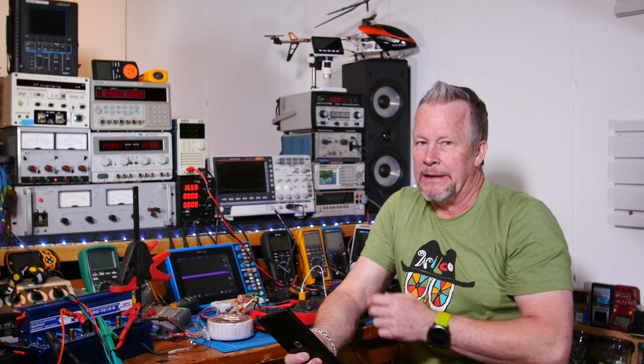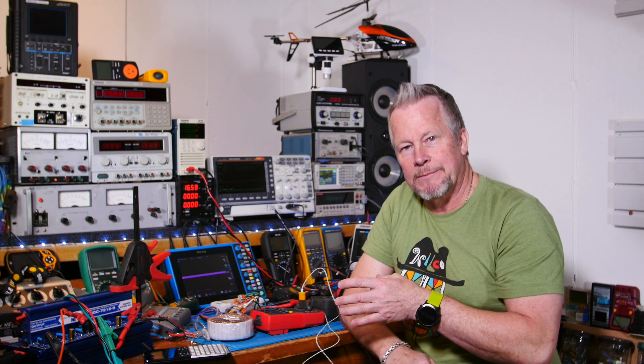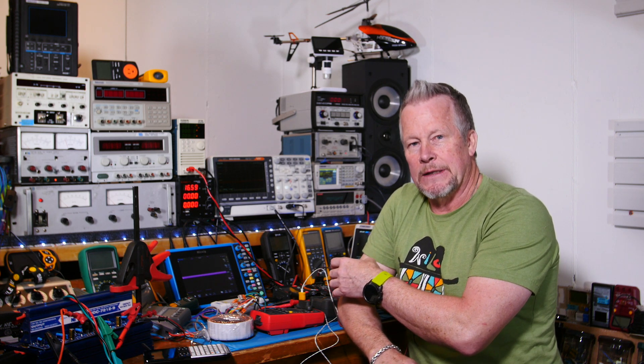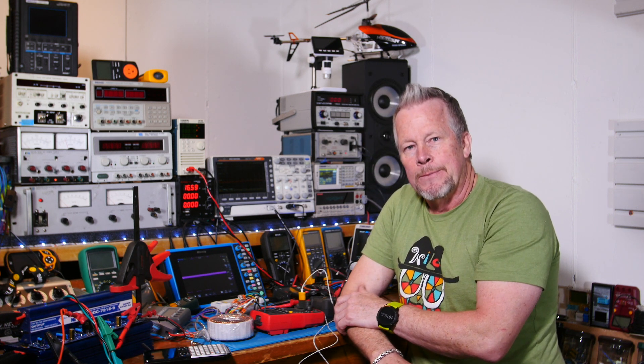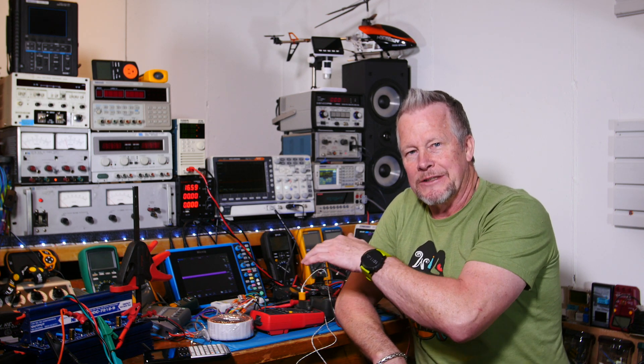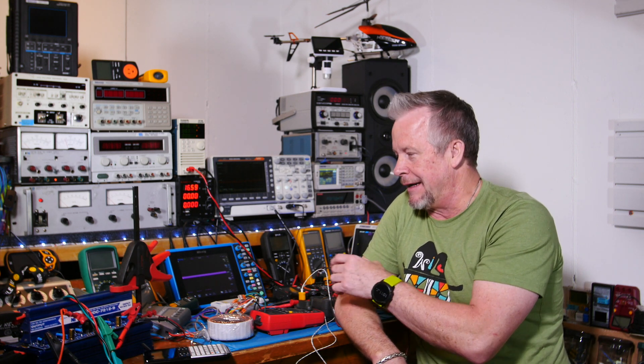I could imagine every resistor on a board derated at 50% — that board would be scorching hot. I found this out running tests for this video on the capacitors. I was smelling something, turned off the power, and felt around. It takes about 10–15 seconds to really start getting hot, and then after a minute you can smell something. I put a temperature probe down there and thought, holy cow — that's a lot of power: 1.2 watts on a 3 watt resistor.